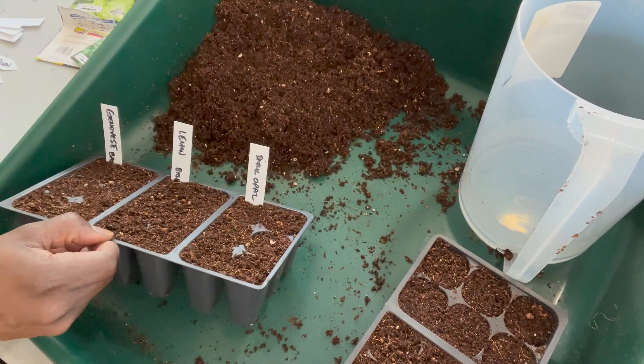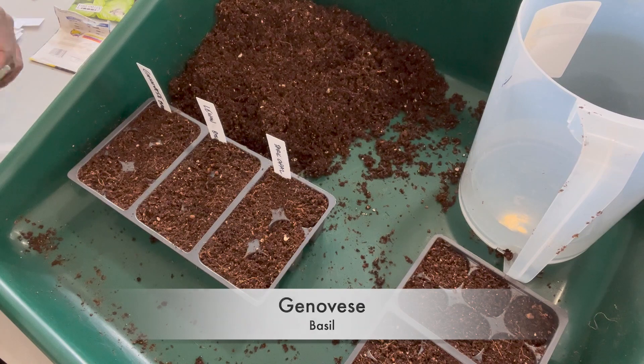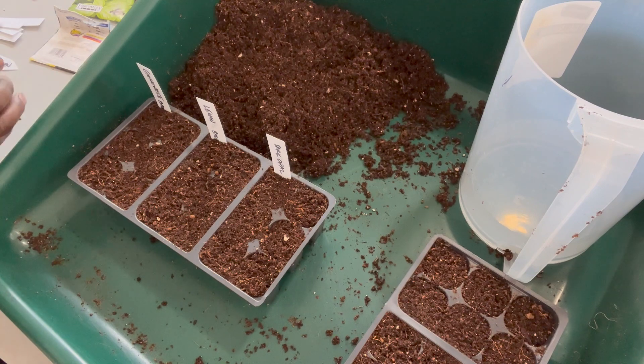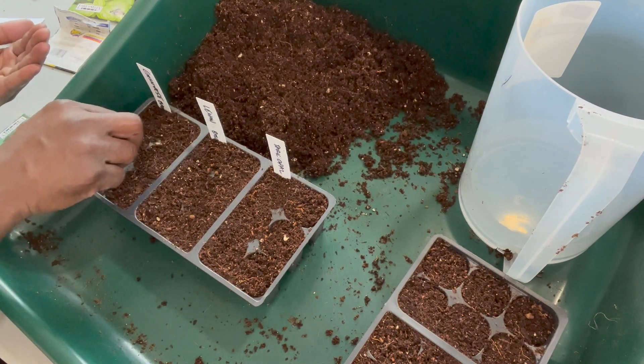The first one here is Genovese basil. It's a sweet basil variety — it's what you usually make pesto from. It has large, tender leaves and an intense flavor and aroma.